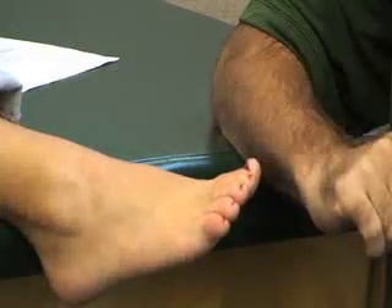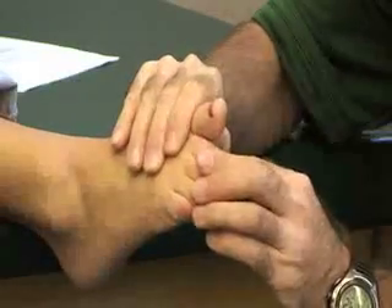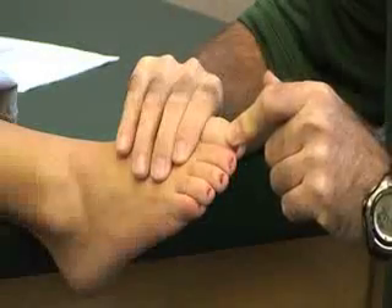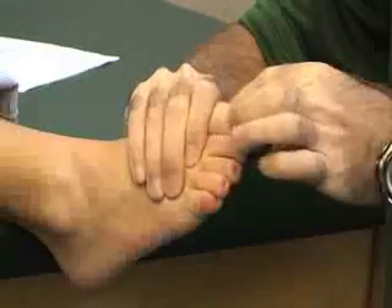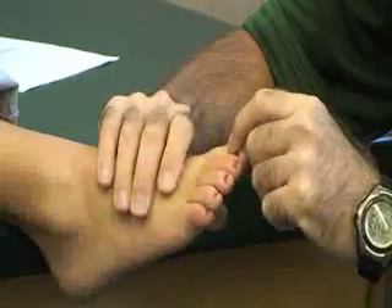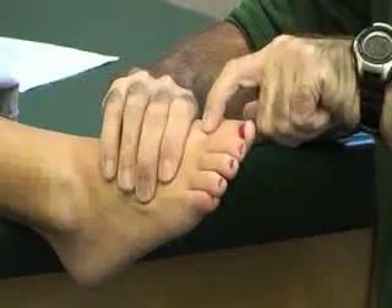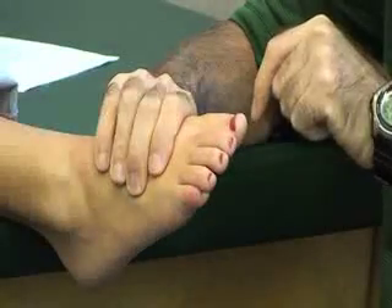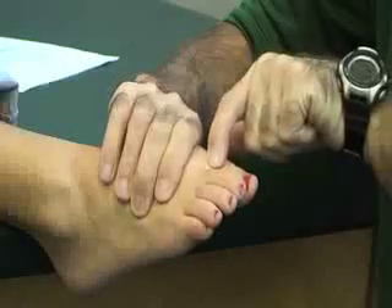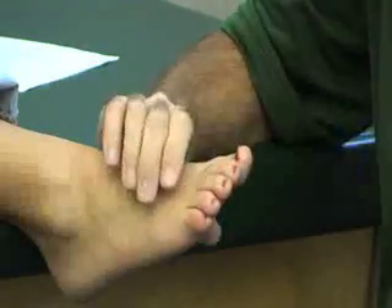We also have extensor hallucis longus. We're going to stabilize the proximal phalanx and apply resistance to the top of the great toe. You can put her into extreme flexion and what she's going to do is extend the distal phalanx against gravity. We also have extensor hallucis brevis, which attaches to the proximal phalanx. My stabilization is on the first metatarsal-tarsal bone and my resistance is on the back of the proximal phalanx. You can put it into slight flexion while she extends the great toe.